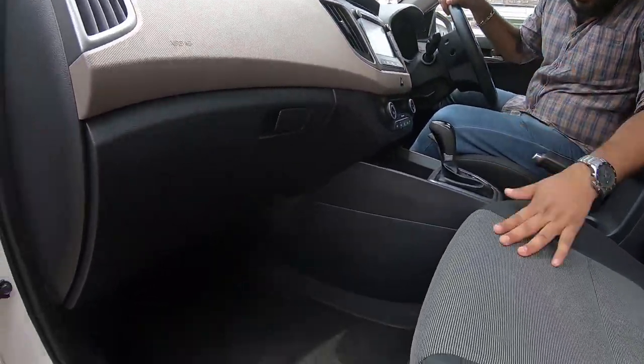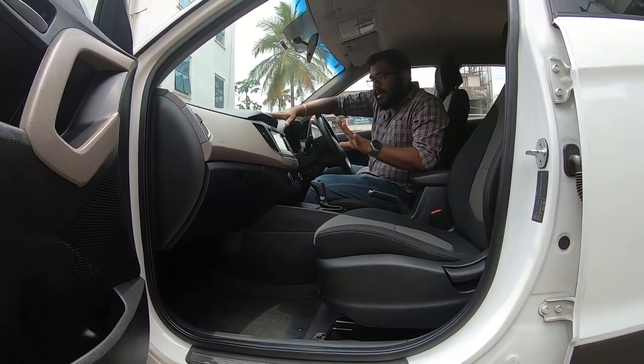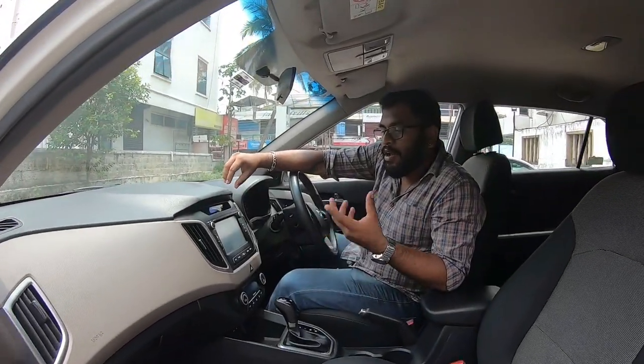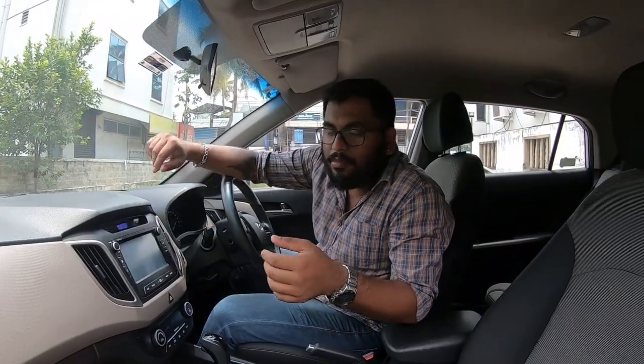This is a very good deal. It is the Creta Petrol Automatic Model. You can see all the details of this vehicle in our description.